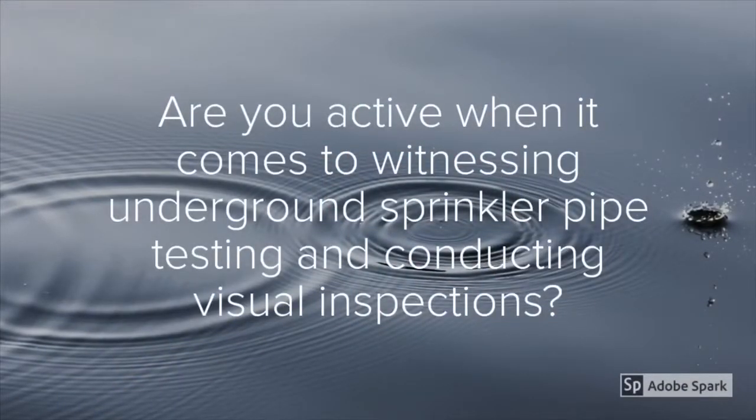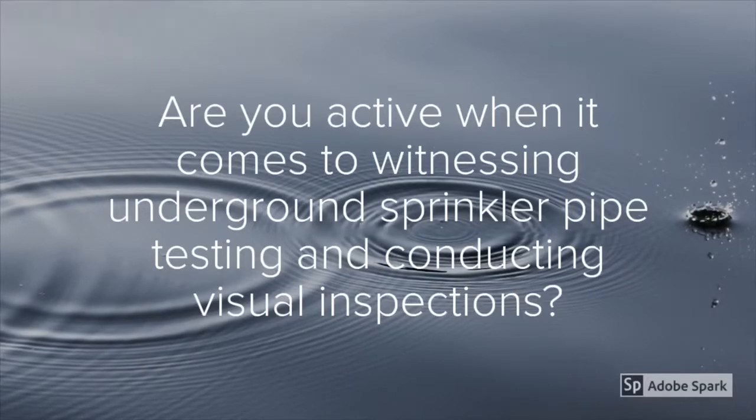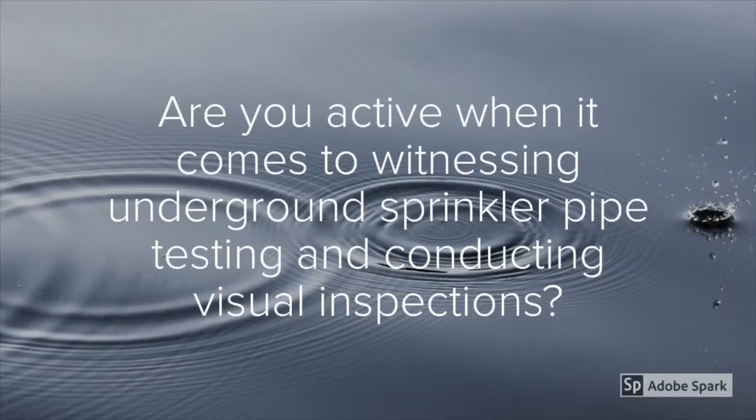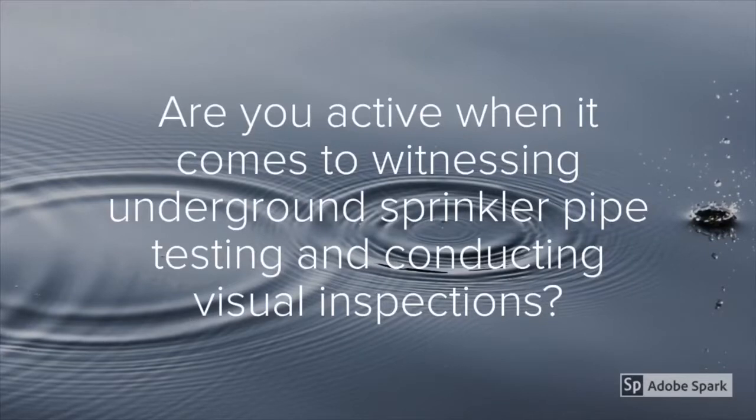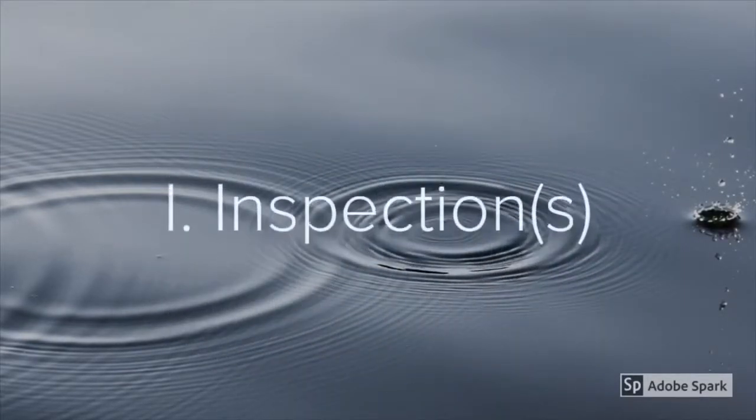Are you active when it comes to witnessing underground sprinkler pipe testing and conducting visual inspections? I know that NFPA 13 and NFPA 24 talk specifically about the inspections and testing. The problem is that most times it's uncertain who's actually going to be performing the testing and inspections with the contractor. So this is where we fit in. The first part of this presentation we're going to talk about the visual inspections.